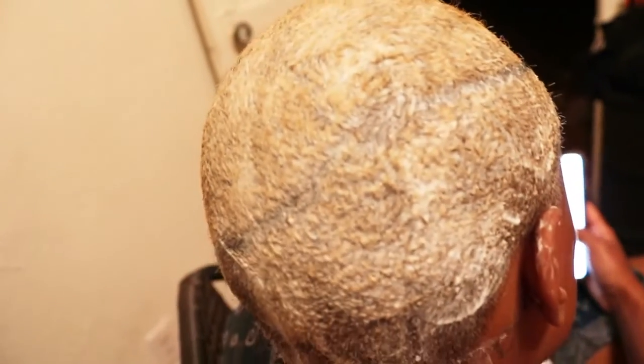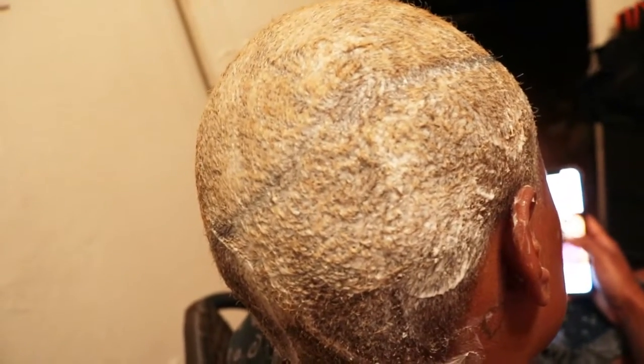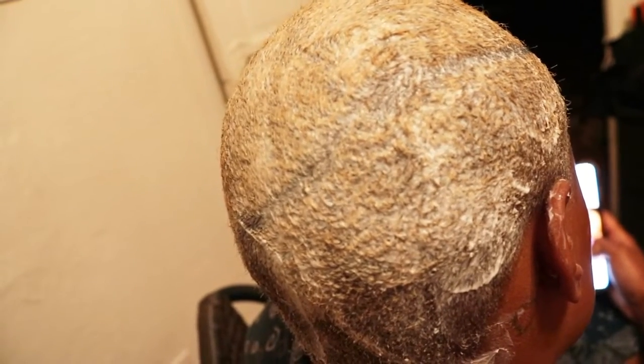Alright you guys, I have put the product on the hair. What I did was just put a little bit of warm water on the scalp and then I applied the product. I'm going to let it sit for about 15 minutes and then we're going to rinse it out, and I'll come back and show you guys what it looks like after.